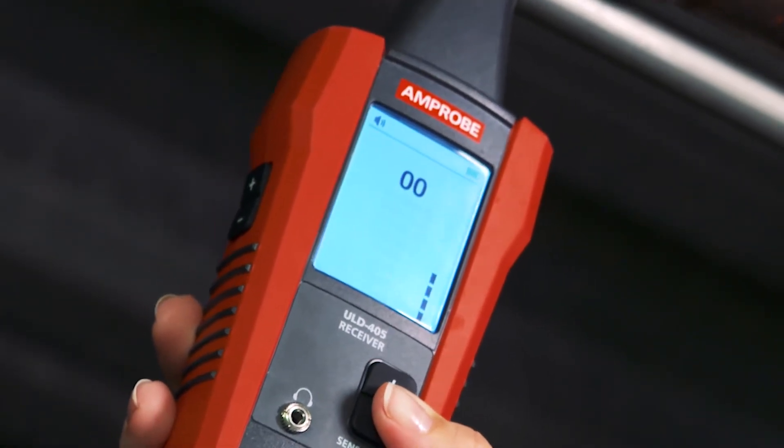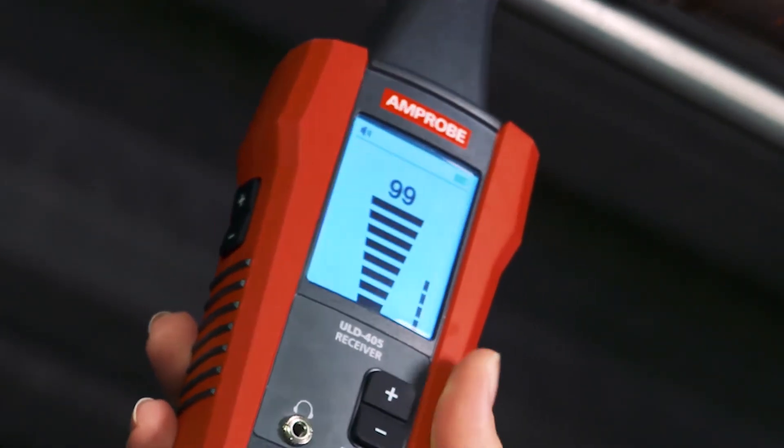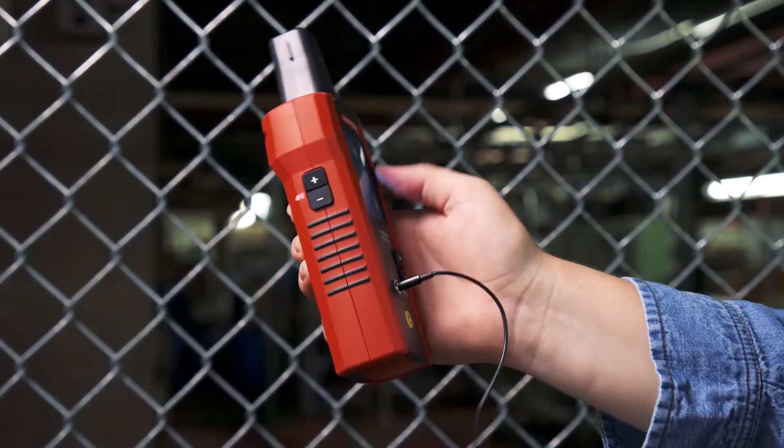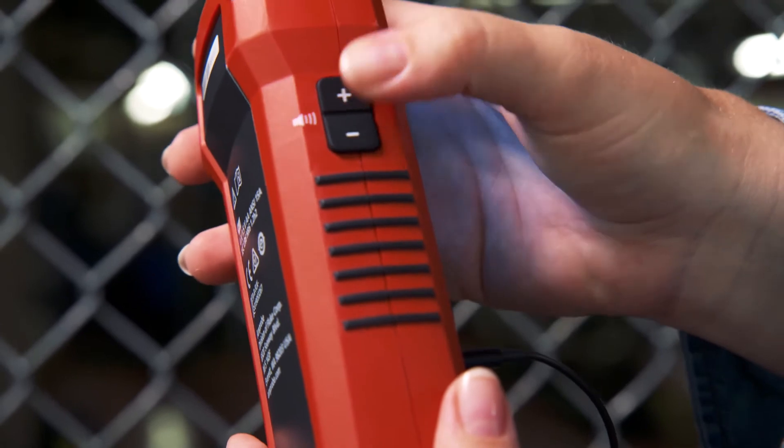You can clearly see the strength of the leak on the large LCD display bar graph and identify the source of the leak by listening to the converted audible sound emitted via the earbuds.